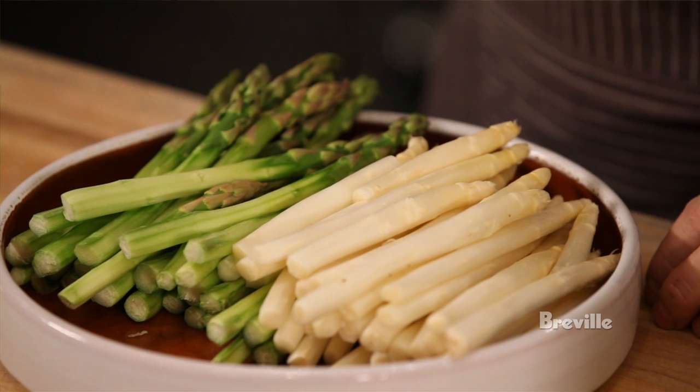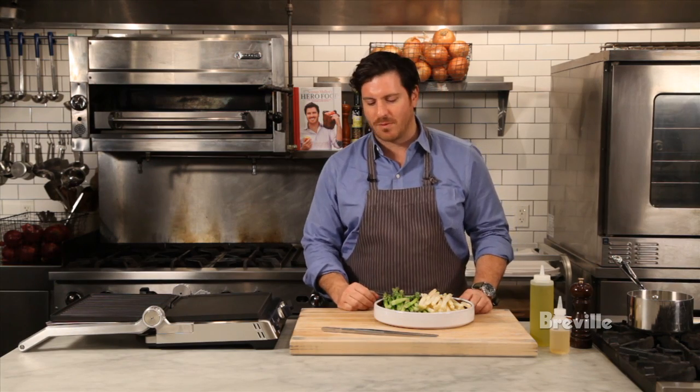Hi, I'm Chef Seamus Mullen. I'm the chef of Tertulia Restaurant here in New York City. I'm also the author of the book Hero Food. I'm in my friend's kitchen here at Haven's Kitchen, and I'm going to show you guys how to make a really simple spring salad using green and white asparagus grilled on the Breville Smart Grill.